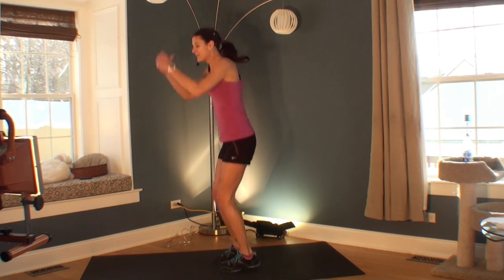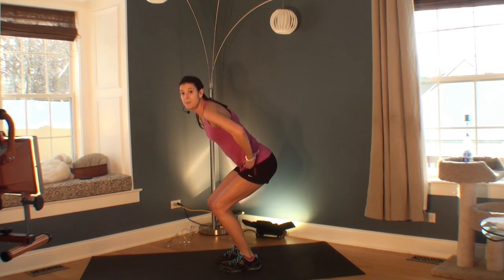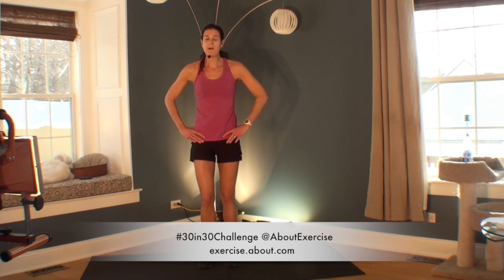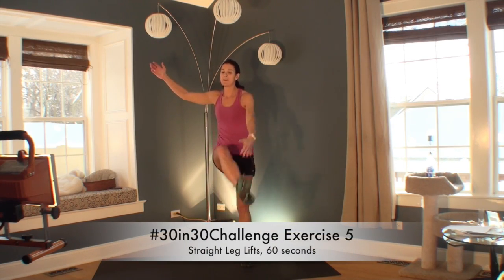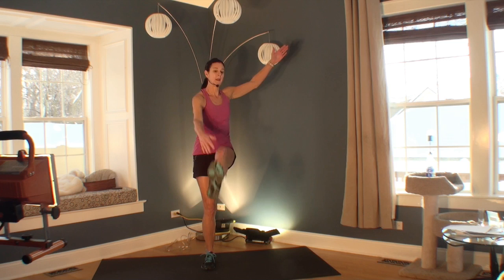Lots of places to go. You can just be here, wherever you need to be. Three, two, one. Great job. Welcome to your fifth exercise in your 30 in 30 challenge. This is like a straight leg march in a way.